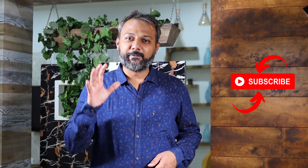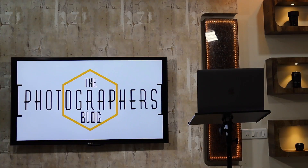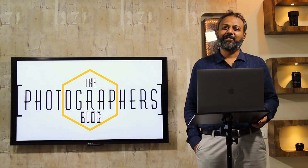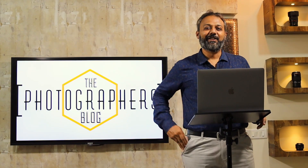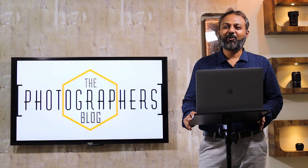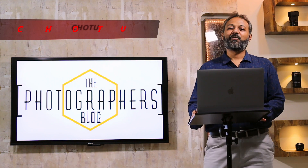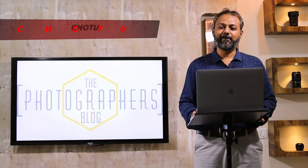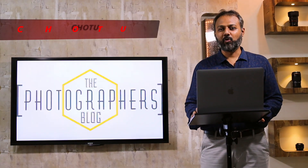We have compiled for you the 5 basics of mobile photography. The most important thing which you have to remember when starting to click with your mobile phone is that you have to remember CHOTU. So what exactly is CHOTU? CHOTU is an acronym which you have to remember every time you take out your mobile phone to click a photo.